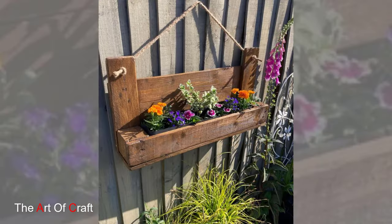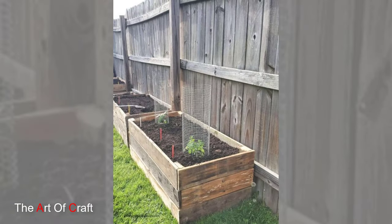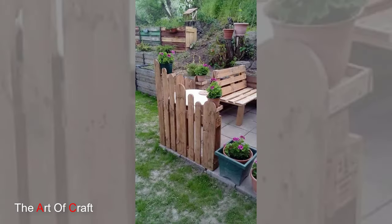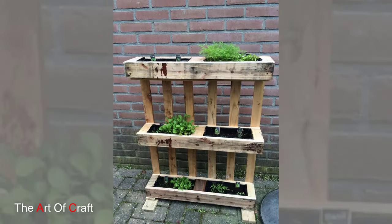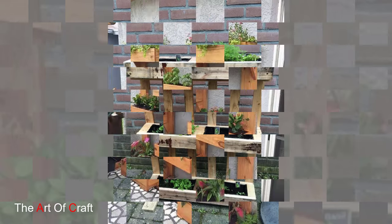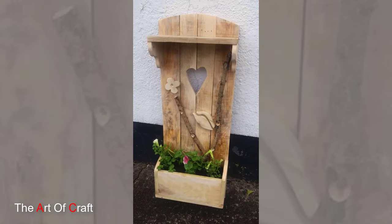4. Pallet Planter Box. Construct a planter box using wooden pallets to showcase your favorite plants and flowers. Cut the pallets to size and assemble them into a rectangular box shape. Line the inside with landscape fabric to prevent soil from spilling out, then fill the planter with potting mix and plant your chosen greenery. Place the planter box on a patio, deck, or balcony for a pop of color and fragrance.